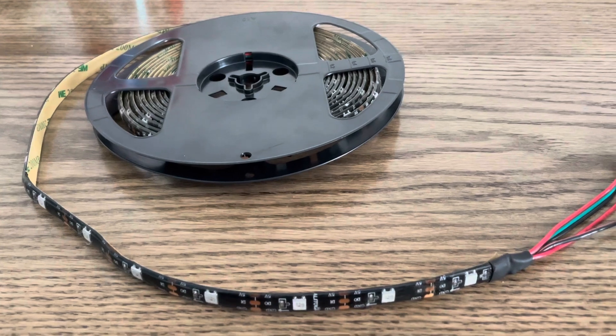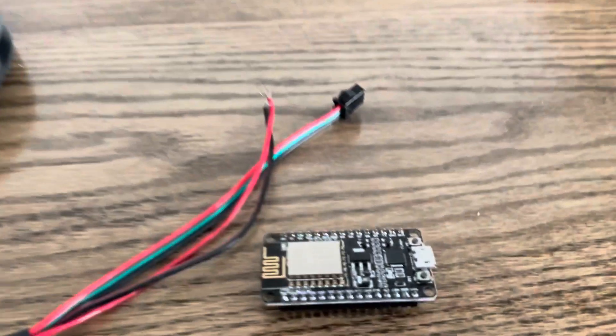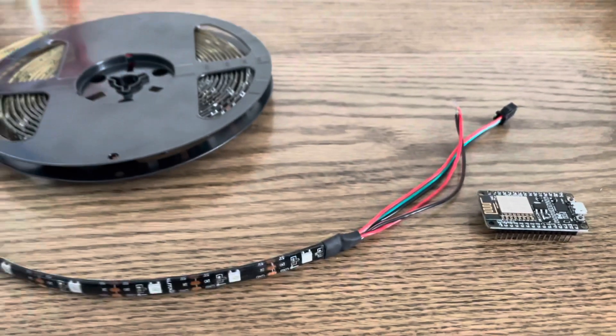First things first, you need some LED strips. These are 5-volt WS2812B, and an ESP8266 development board for NodeMCU, which you can both find on Amazon.